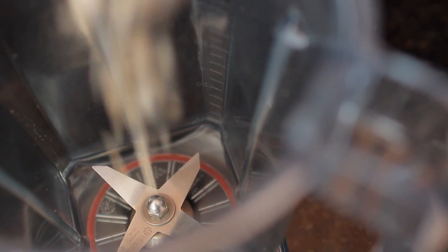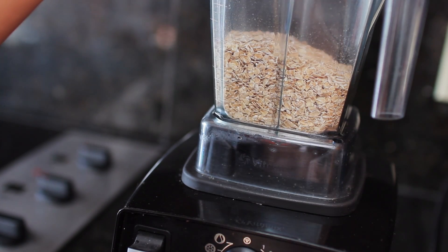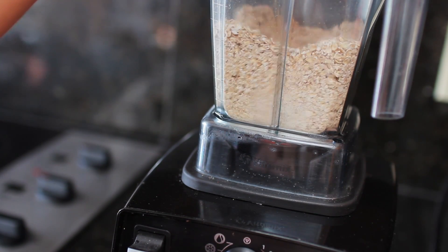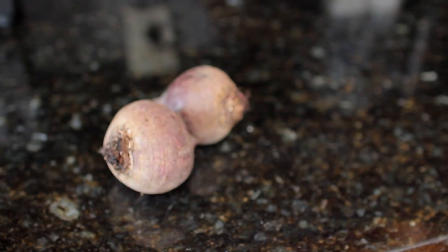We are going to make this with two cups of oats and we are just going to blend that up — that's going to act as our main flour for this recipe. Now our featured and main ingredient in this waffle are...